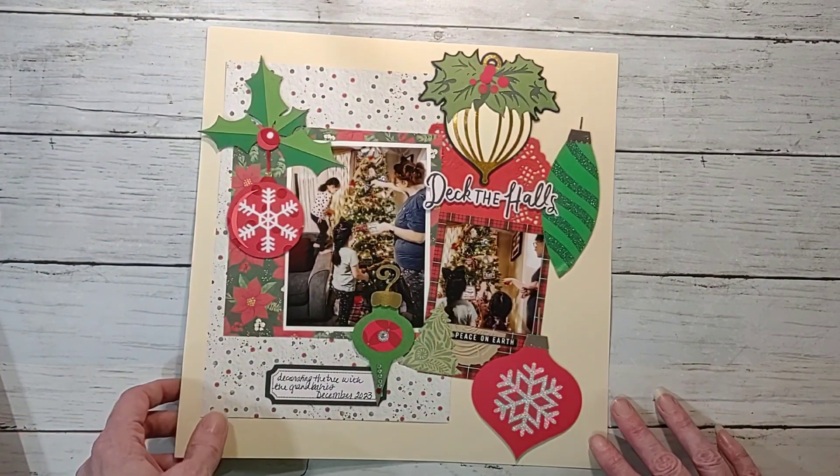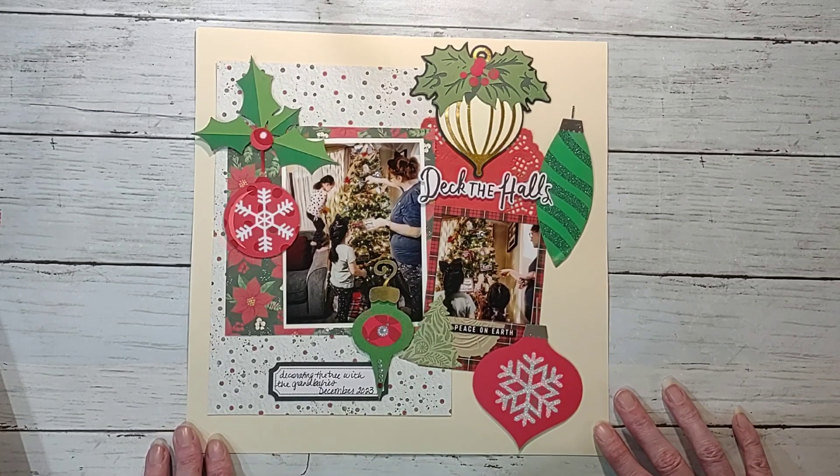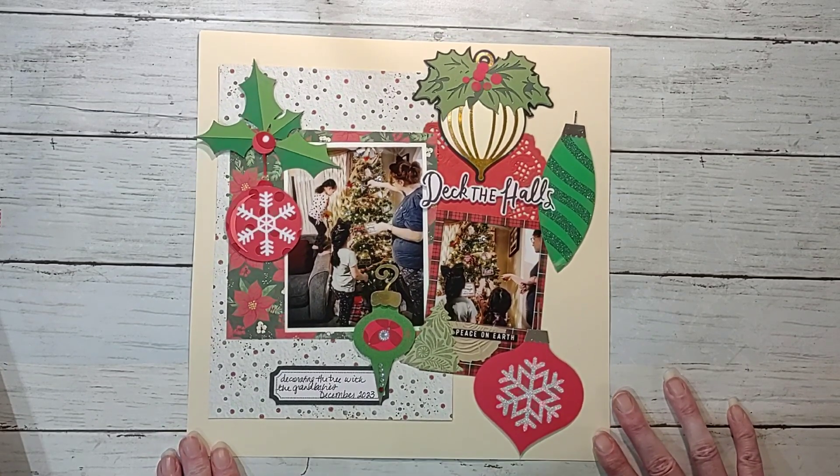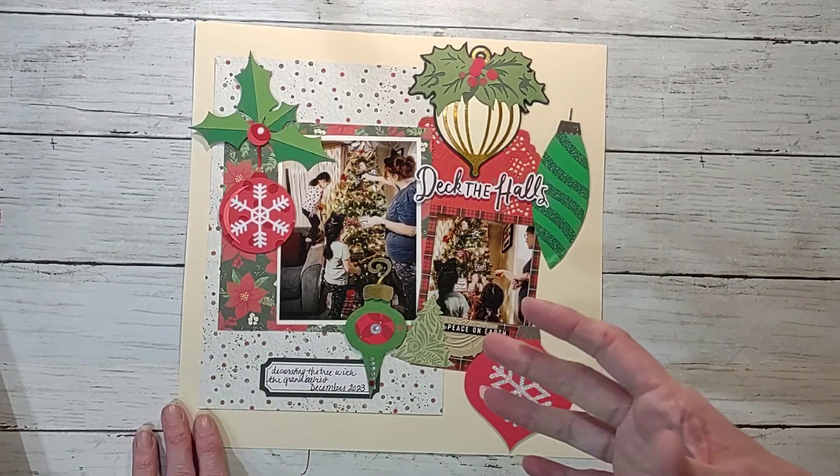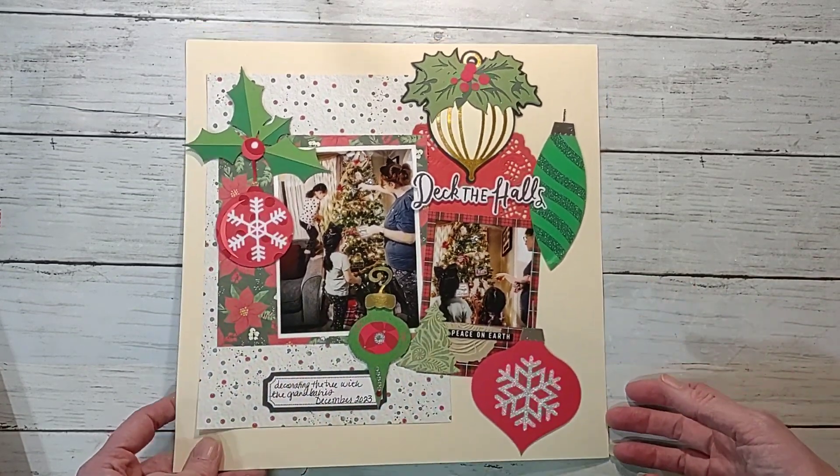Here is another Christmas layout — this one's Decked the Halls. I used all swap stuff, very simple, but I feel like it does the job.